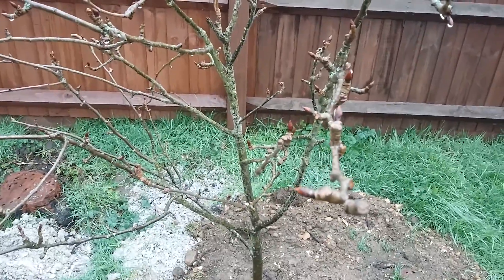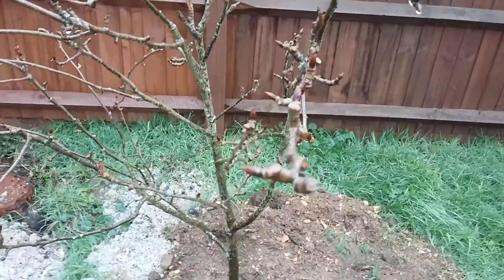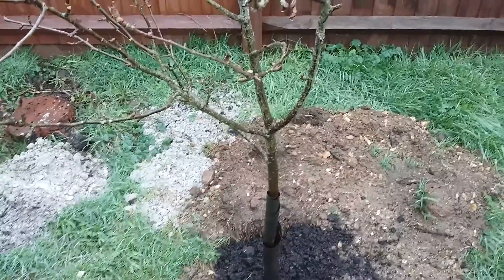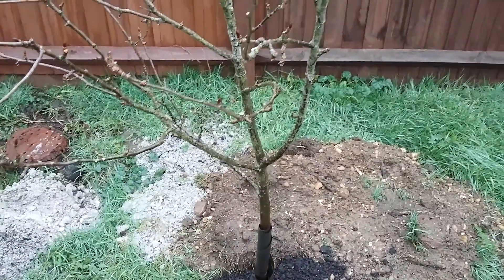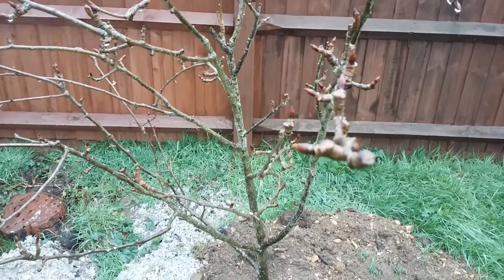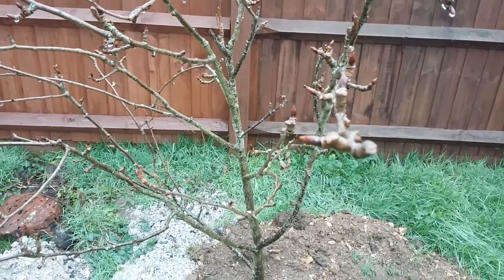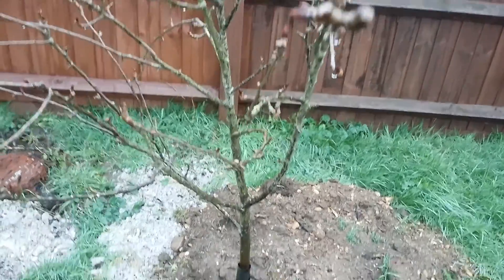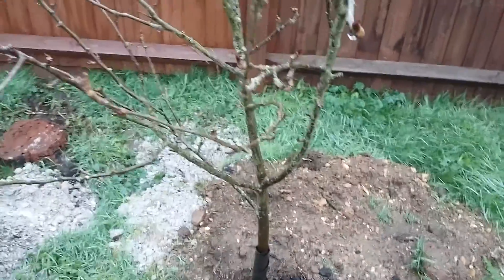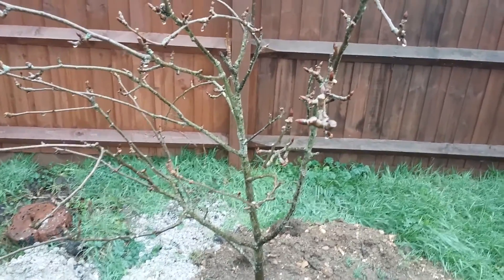This tree is on Quince C rootstock. With regards to trees, most are grafted in order to improve disease resistance and ultimately to limit the eventual size of the tree. There are many reasons for grafting — do your own research on rootstocks. Quince C should produce a tree under ideal conditions of about two and a half to three metres tall.